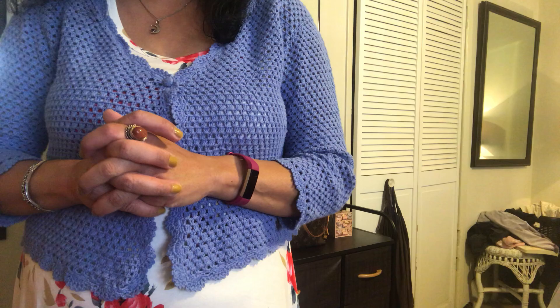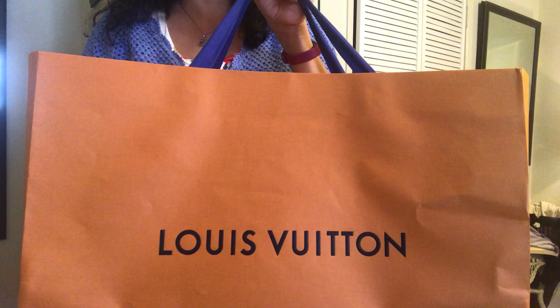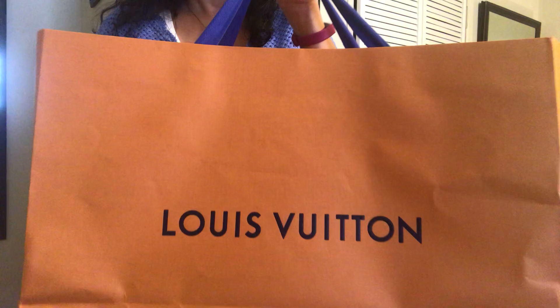So without further ado, there it is — I just picked it up today, curbside from Louis Vuitton. This is a bag I was hounding online for weeks and couldn't get. I called Louis Vuitton, chatted with an advisor, looked in the pre-loved market, and still couldn't find it in the style I wanted. Then I decided to get it new and called my local Louis Vuitton store, and voila, they were able to fix me up with this item.